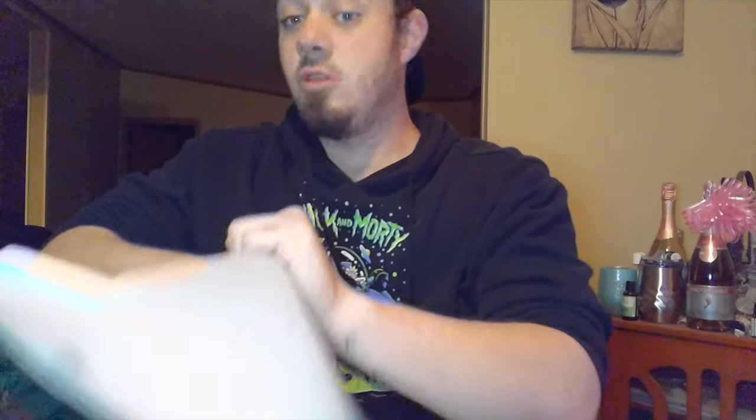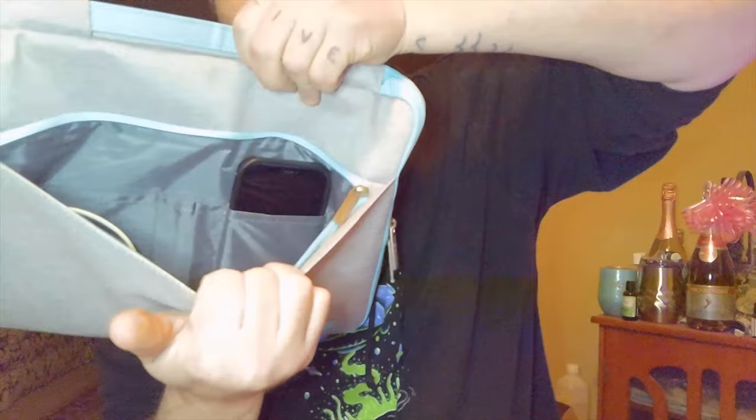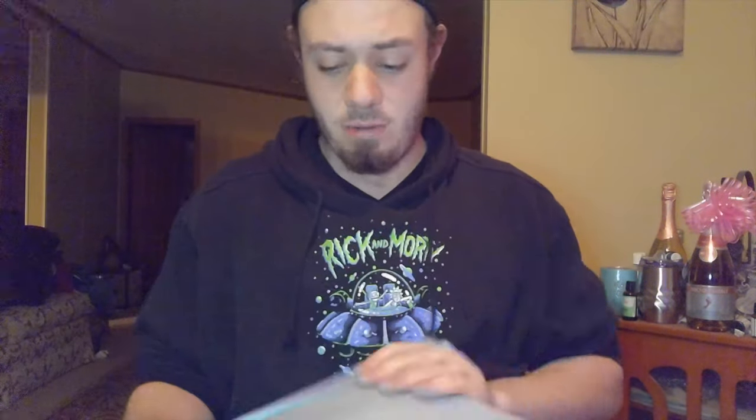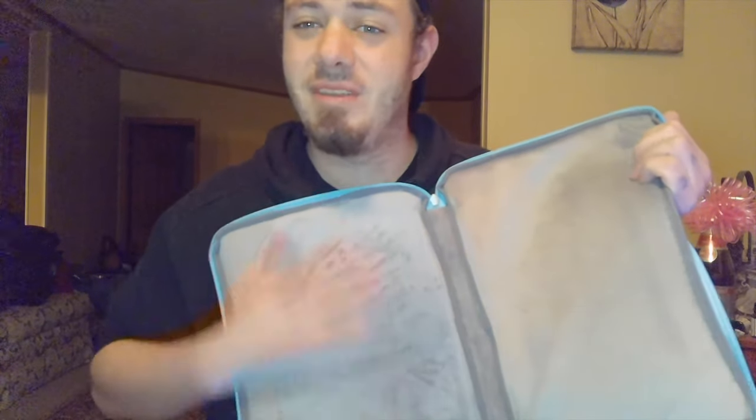I tested fitting my charging cable in — with the cable attached to the MacBook it might not fit, but the cable itself goes in fine. My iPhone fits in the little pouch too. The inside has a nice soft fur lining, like a car seat cover — and the MacBook slides right in, nice and snug.